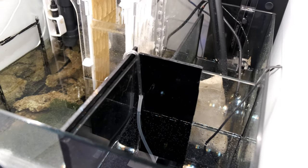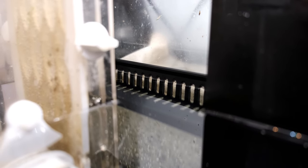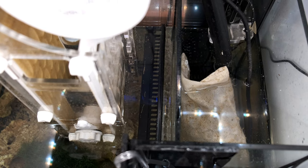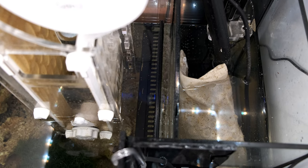Because most Waterbox sumps aren't set up for a refugium, I've also had to add in a weir comb to catch any escaping strands of chaeto. This is a D&D weir comb that I've cut to fit the baffle just before the return pump section in the sump. It's doing the job so far, but it's still early days, so I'll see how I get on over time.